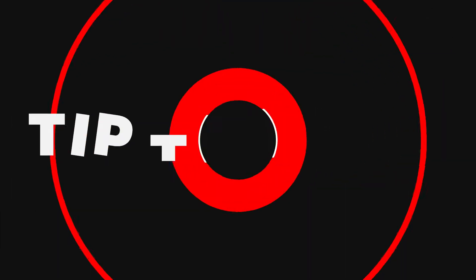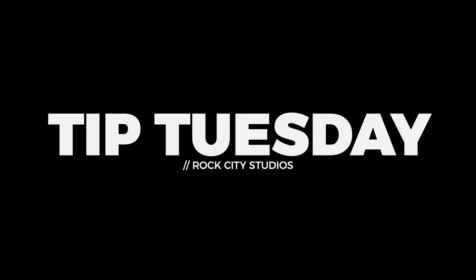Hey, it's Vinny from Rock City Studios, and here's this week's Tip Tuesday.